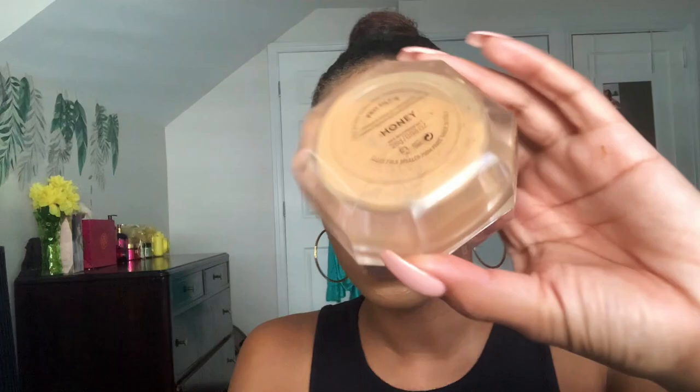Next, I am going to use my Honey Pro Filter Translucent Powder to bake or set my concealer that I just put on. And again, I'm using my Beauty Blender — I literally use this for everything when I'm applying makeup. I have a couple of different Beauty Blenders and brushes, but I always just end up using this for the whole process. This is the worst thing to use though, because it's hard to get it into the crease where I need it.